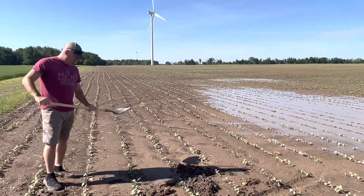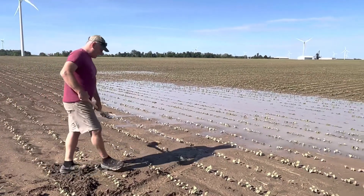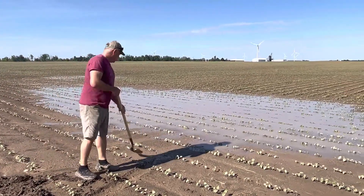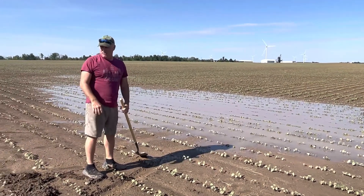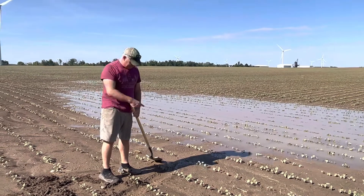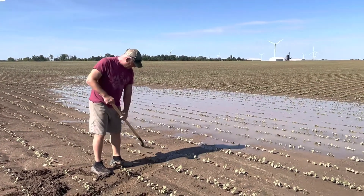I'm out here with my trusty shovel. Once in a while we do have to actually do manual labor, not a tractor. And I'm hoping to dig a little trench to get the water to flow off the field. I've been out here digging every couple days, and my water puddle seems to get further and further away.